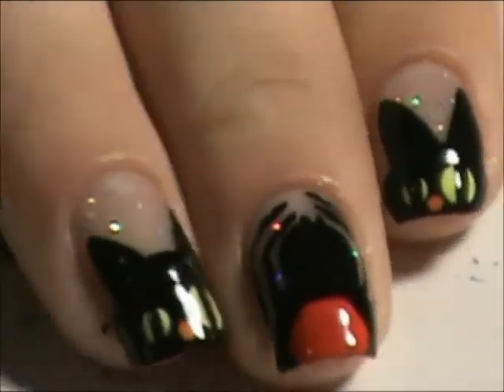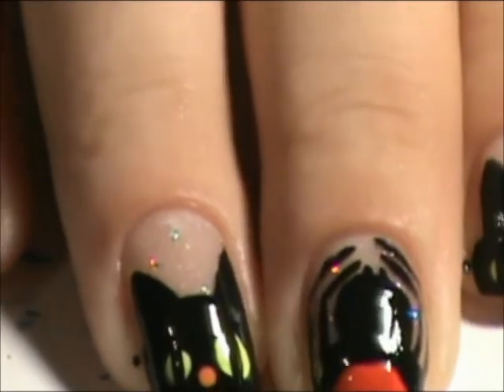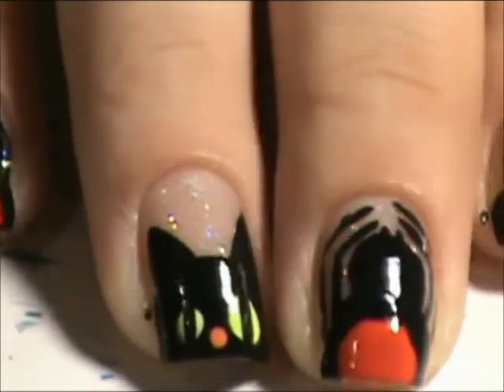And these don't look as great, but these are the alternated on my other hand. Kind of gave the cats different sized eyes to make them look goofy.